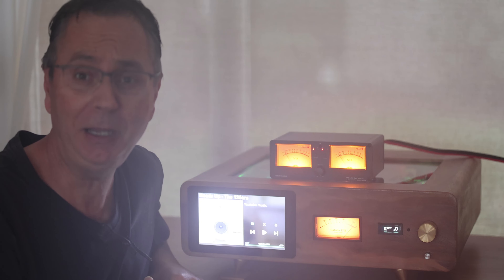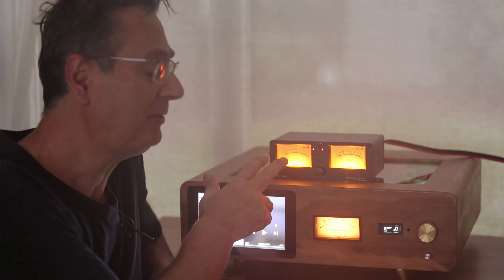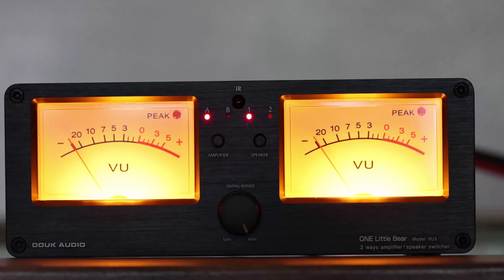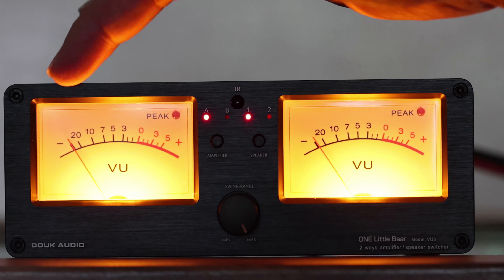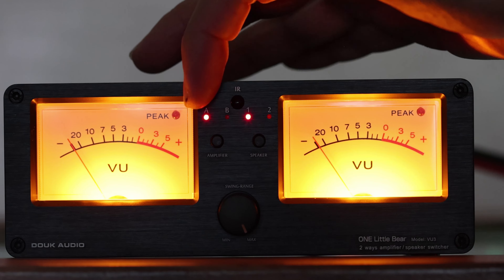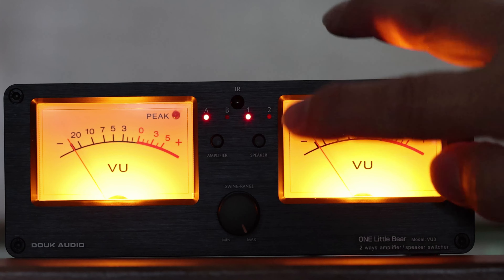In this video I'm going to show you how this could be hooked up to compare two speakers or two amplifiers together. On the front you've got basically two VU meters — one for the left, one for the right. You can adjust the sensitivity of those, and you could use them just as dancing VU meters for any of your projects. But more usefully, you can hook up two amplifiers and two speakers on the back, and decide whether you want amplifier A or B, or speaker one or two.